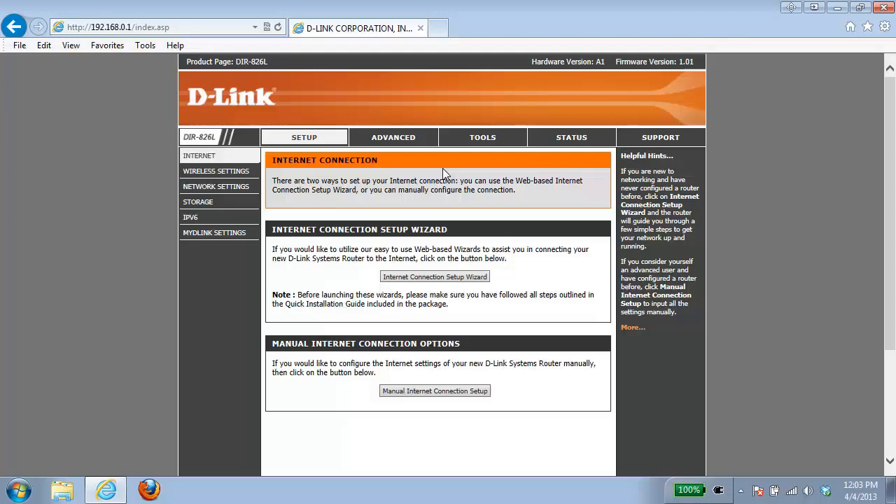The first thing we need to do is log into the router. If you're not sure how to do this, please check out our other videos. In this example we're using the DIR826L router, however if you have a different router, the setup steps are identical.